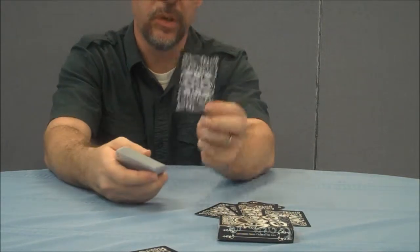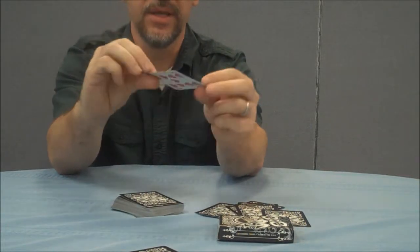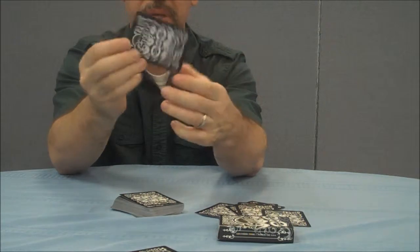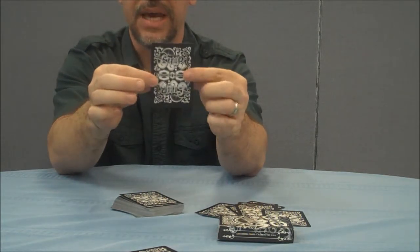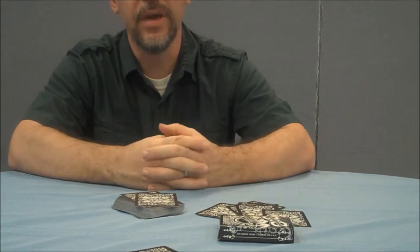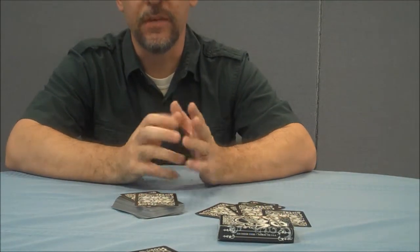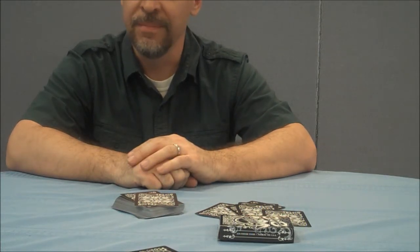The one cool thing magicians would like is that this is actually a one-way back design, and the answer is in the B. If you flip the B over, you'll notice that the shading is different on either side. And so that's the Club 808 deck. You can join Club 808 — check for current prices at bicyclecards.com/808. Thanks.